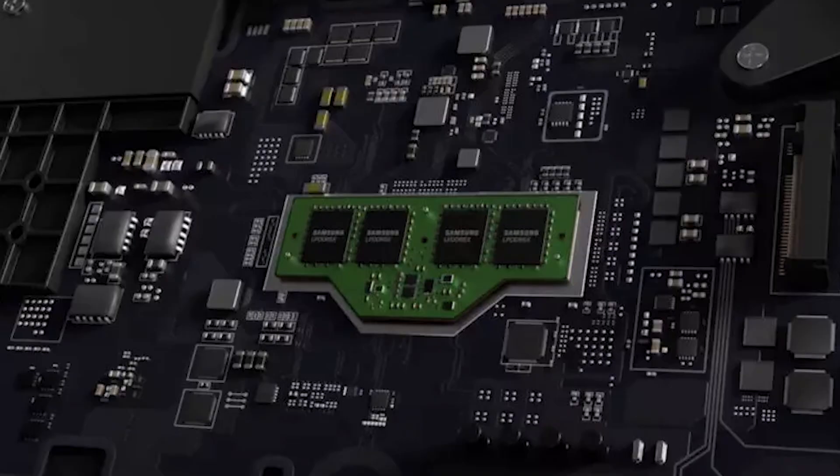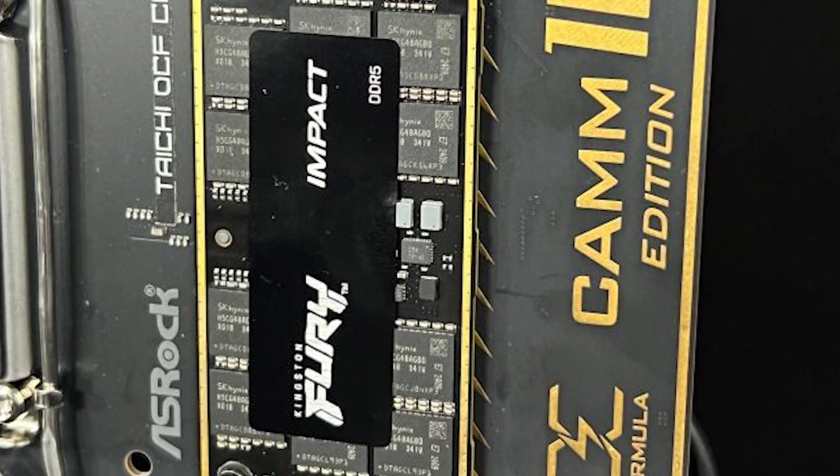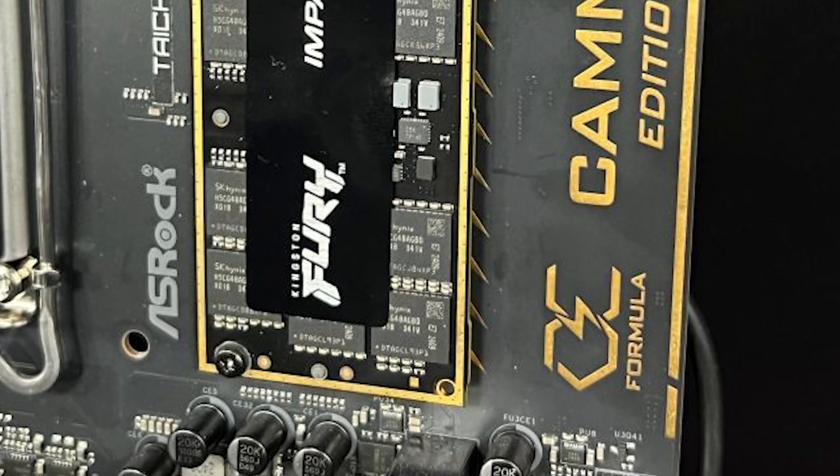DDR5 CAM2 is more of a revolution than anything when it comes to notebooks, laptops, and ultrabooks, because it's going to take up less space and communication to the CPU and the motherboard is going to be a lot quicker. The reason why? It doesn't require as many modules because everything is compressed into one.